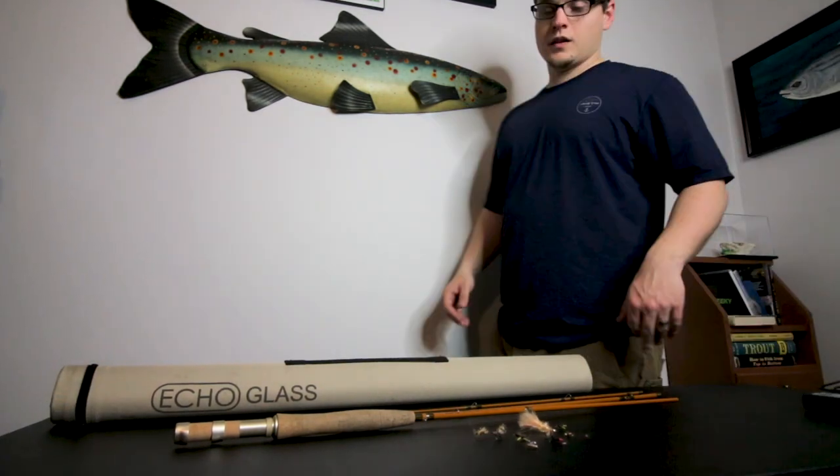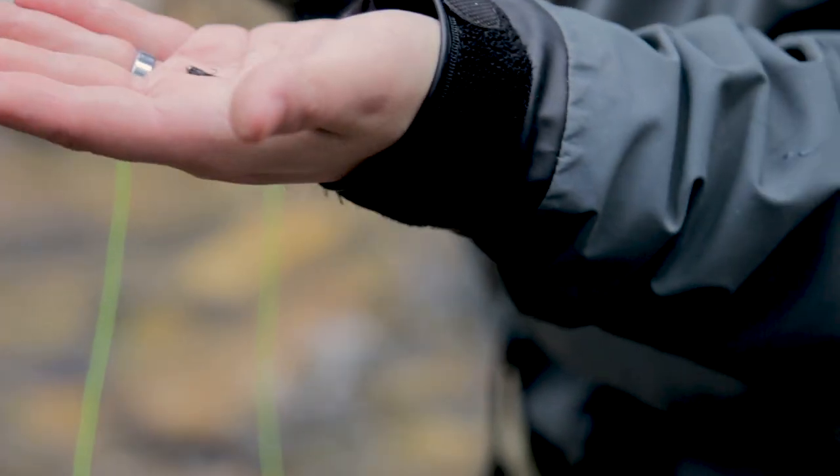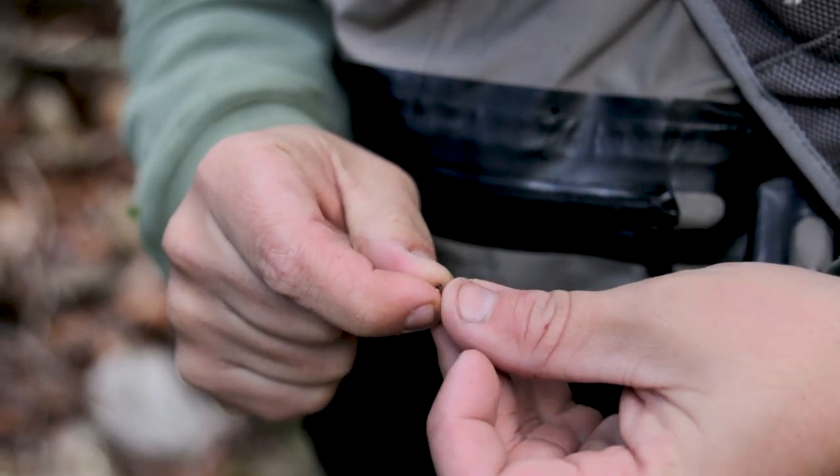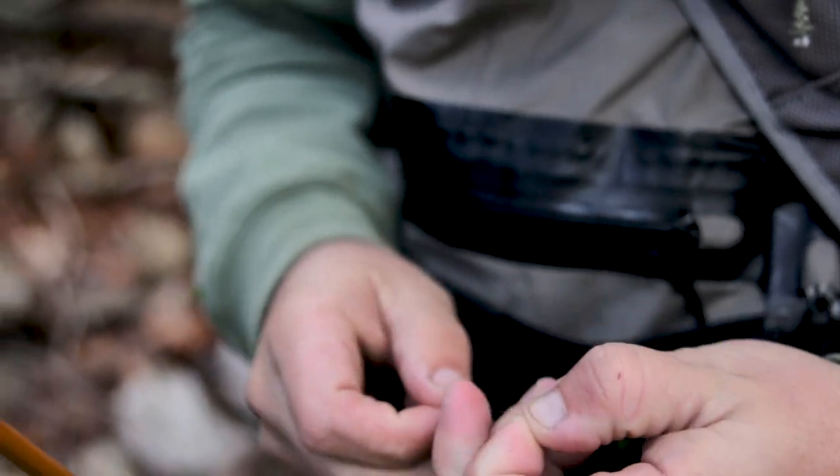I'm back in the studio at my house because the wind noise started picking up real bad on the mics, as you might have noticed on tip number three. So I decided to come back and film tip number four and tip number five in the studio. I'm still going to use footage from out on the water, but I'll pull you over to the table and show you the flies I'm talking about and what I recommend for brook trout.